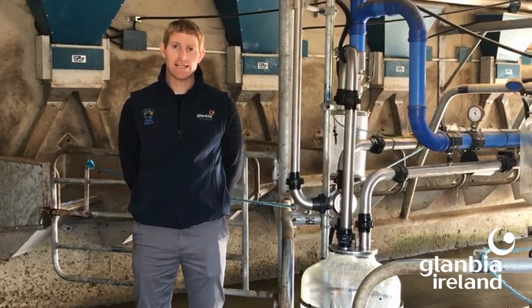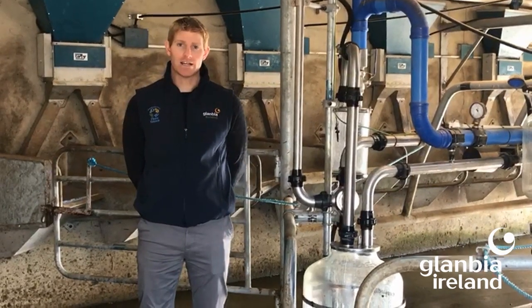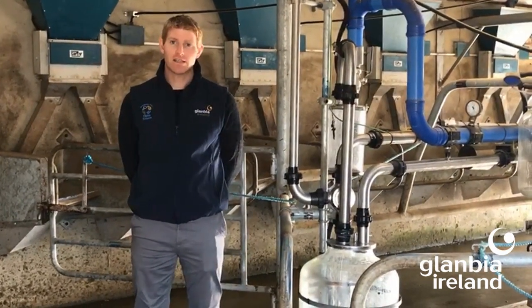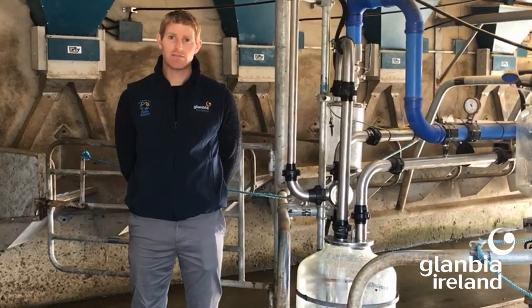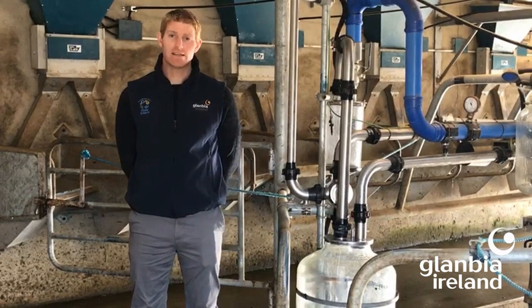balance pipes, hard to clean areas, rubberware, and cracked liners. The vacuum line can also be a place where residue can build up. Your milking machine technician can advise on how best to rinse and clean the vacuum line.